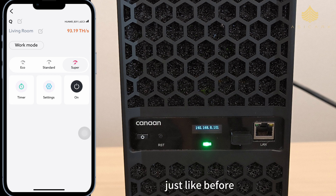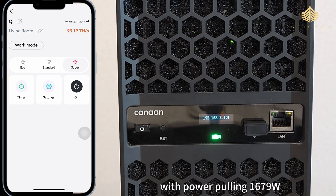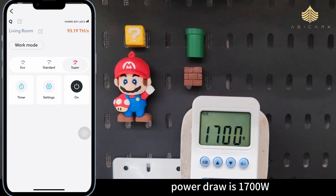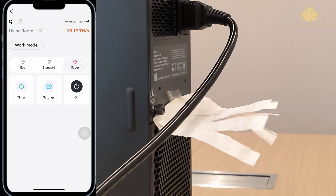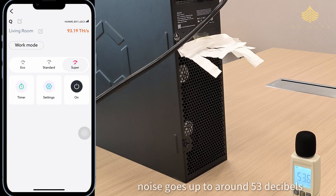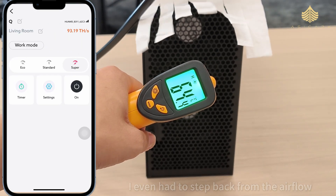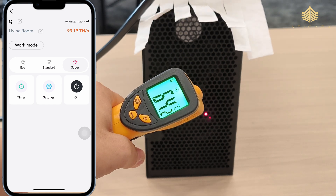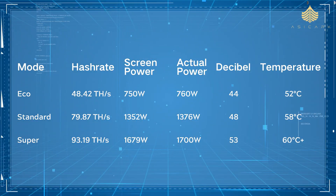Here is super mode. The hash rate peaks at a massive 93.19 terahashes per second with power pulling 1679 watts — actual power draw is 1700 watts, about a 20-watt difference from the app reading. Airflow is intense — the napkin's almost flying off. Noise goes up to around 53 decibels and temperature rises above 60 degrees Celsius. I even had to step back from the airflow; it's like a mini heater. The surface temperature also rose to 41 to 42 degrees Celsius.